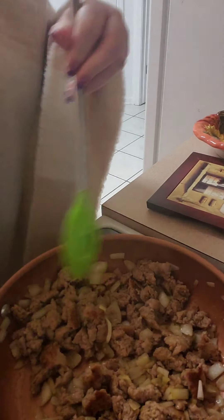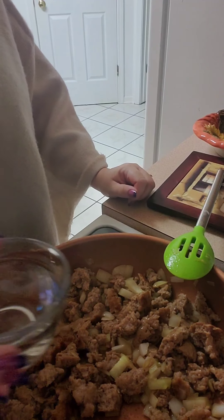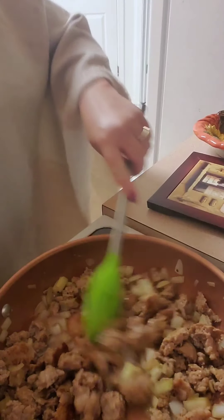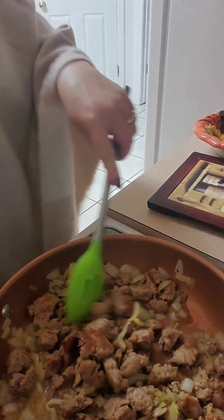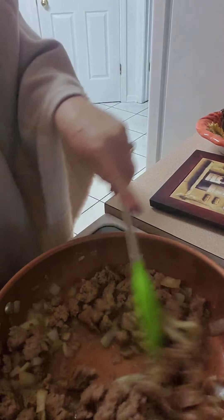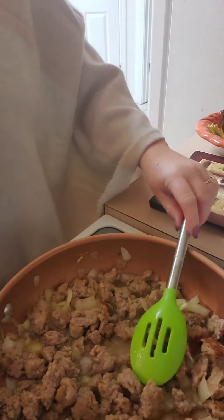Now that the onions are a little soft, this whole thing should take like 30 minutes if that. I'm going to put in about three-quarters cup of water — or I can do broth, whatever. I could have done broth, I do have an open box. Too late — water in here now.